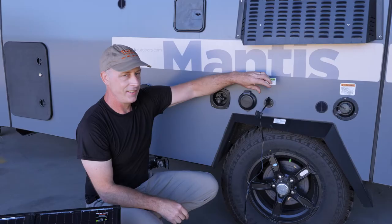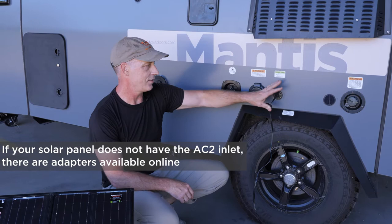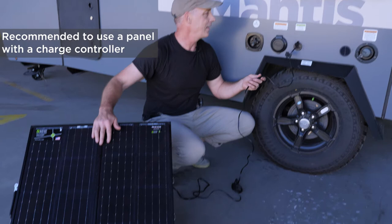If you don't have an AC2 connector on your panel, there are many adapters to get to this. We always recommend using a panel with a charge controller in line, because this one's built into the back of the panel — if you don't have one of those, you may overcharge your batteries.